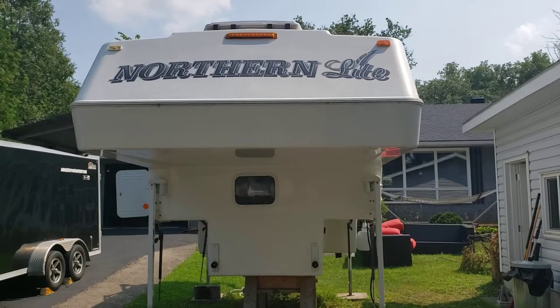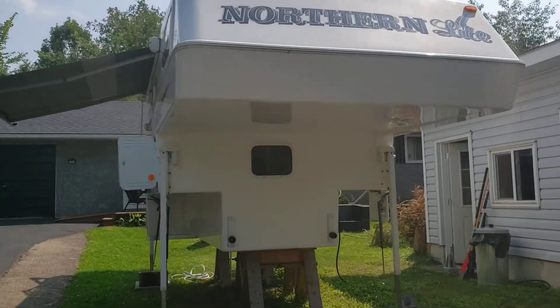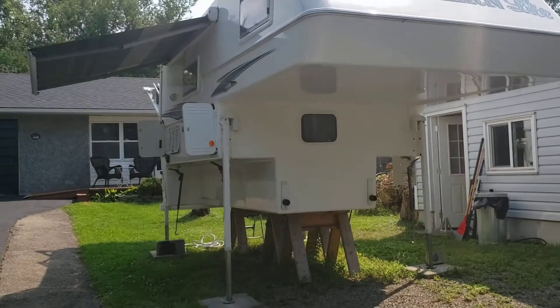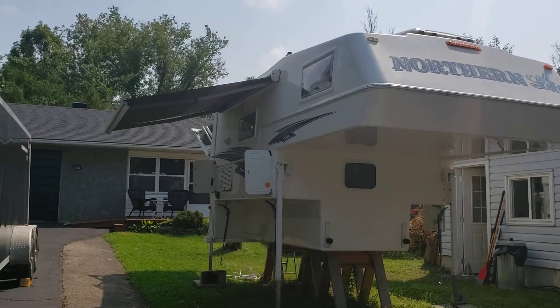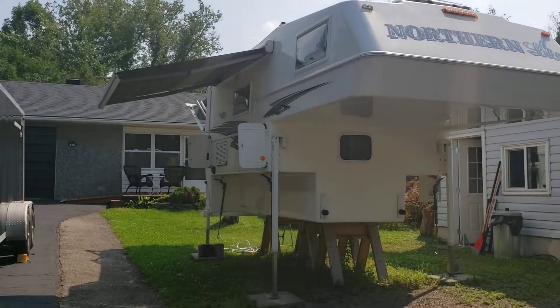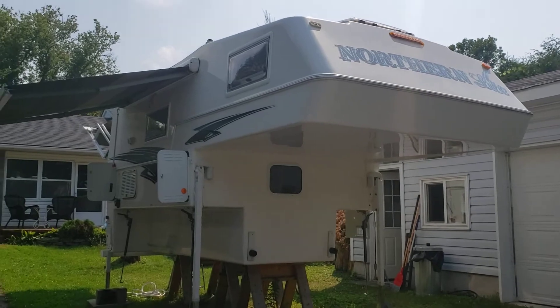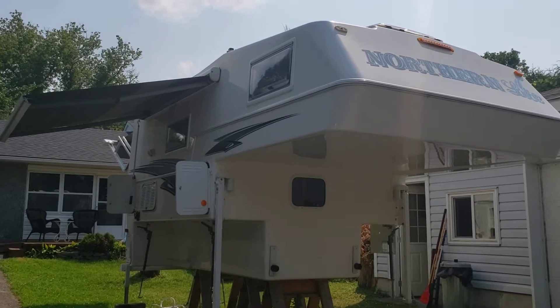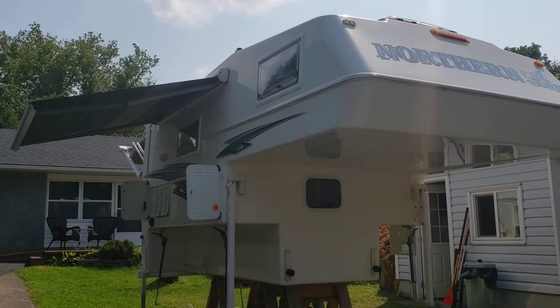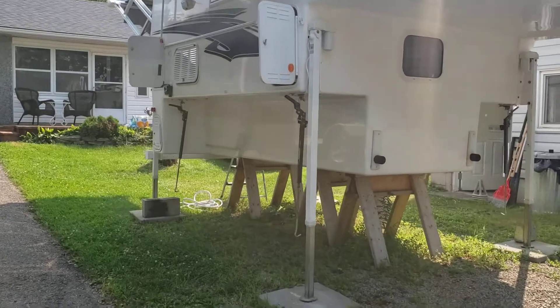I'll get into greater detail with different videos and go into greater detail of every area, but for now I'm just doing one generic sweep. The right-hand side awning is out. You can see the various windows — all the windows do work, they open, shut, lock, latch, and they all have the screen or the blocking mechanism.